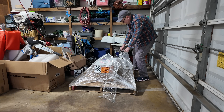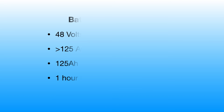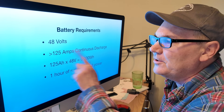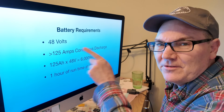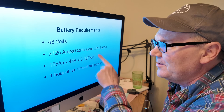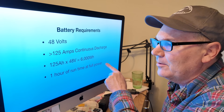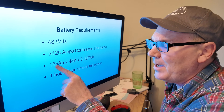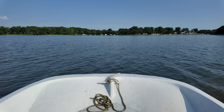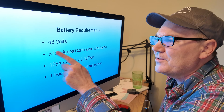You don't have to necessarily use an e-Propulsion battery for the system — we can kind of do whatever we want. However, there are certain requirements and limitations. It requires a 48-volt battery with 125 amps of continuous discharge. 125 amp hours at 48 volts is 6,000 watt hours, which apparently equates to one hour of run time at full power. With a lot of these electric outboards, if you're not running at full power you can go for four hours, but that's our minimum requirement.